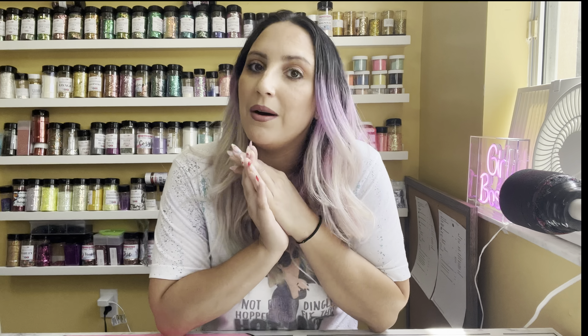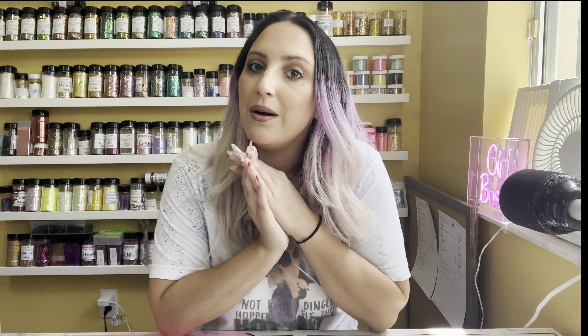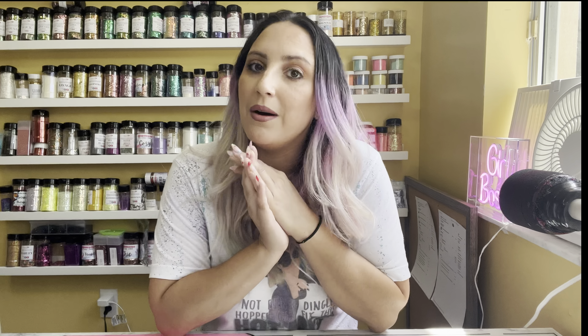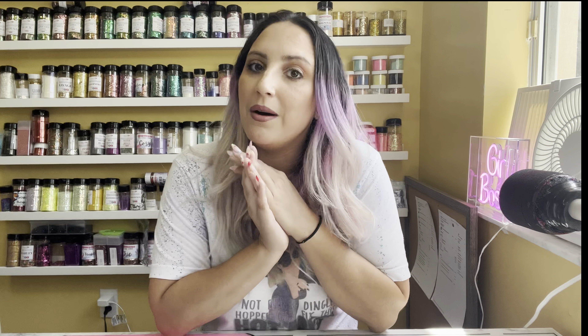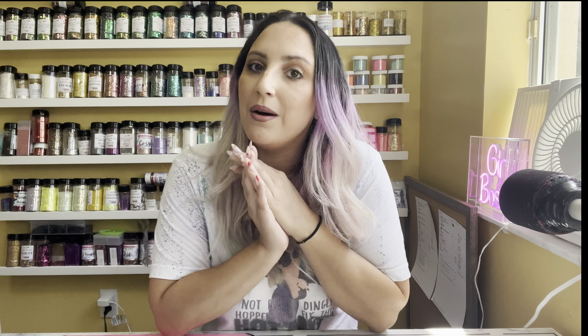Once I got my mushroom cap base down, I went in with another piece of clay, rolled it out like a snake roll, and wrapped it around the bottom part of where my clay was — this is basically going to be the edge of my mushroom that pokes out. I did need to go in with an extra piece, so I rolled that out and pushed it into the existing clay on the base of my sphere. I rolled it a little above where the existing clay was sitting to leave enough space for the eyes.